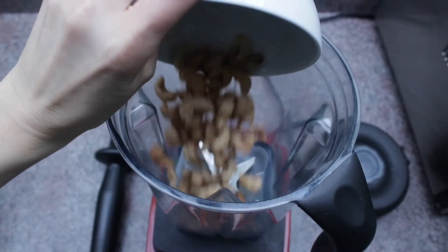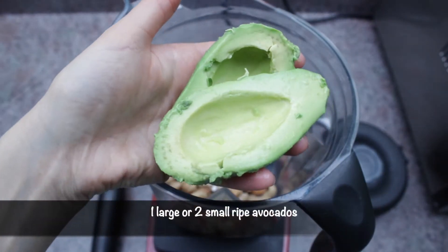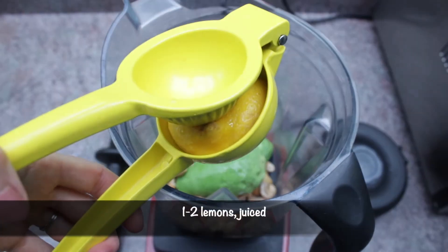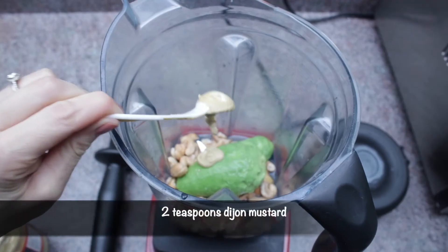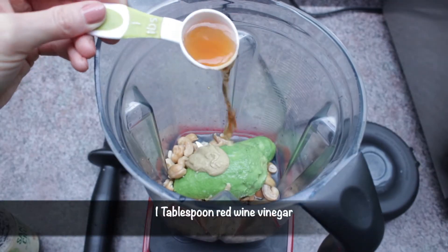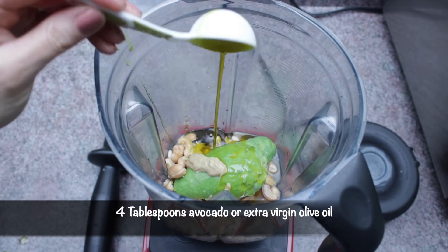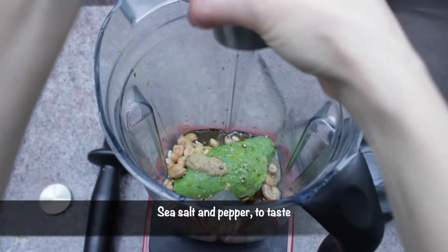Put those cashews into a blender along with one large or two small ripe avocados — look at that beauty — one to two lemons juiced, two teaspoons of Dijon mustard, one tablespoon of red wine vinegar, four tablespoons of avocado oil or extra virgin olive oil, and sea salt and pepper to taste.